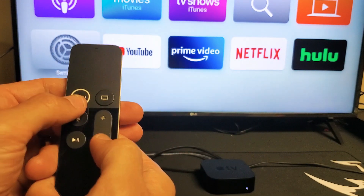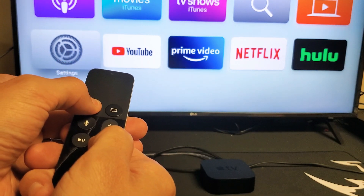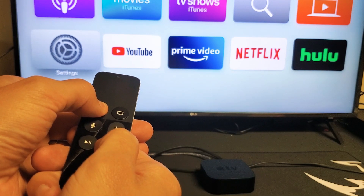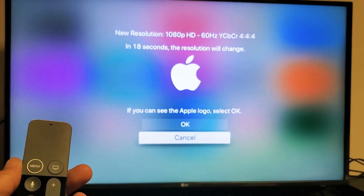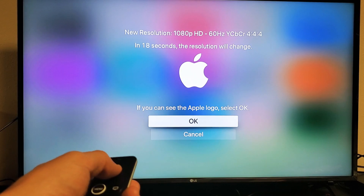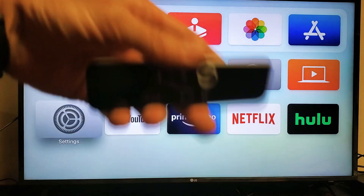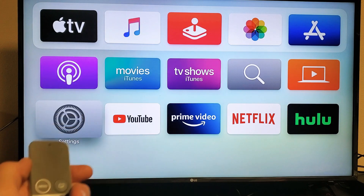Menu button and Volume Down — press and hold both buttons for about 10 seconds. Let's see what happens. I get a black screen. Sometimes you'll get this: if you can see the Apple logo, go up and click OK. Sometimes you won't even see the Apple logo — it'll just turn black and then your screen will come right back on. Open up Netflix now and hopefully you guys are up and running.